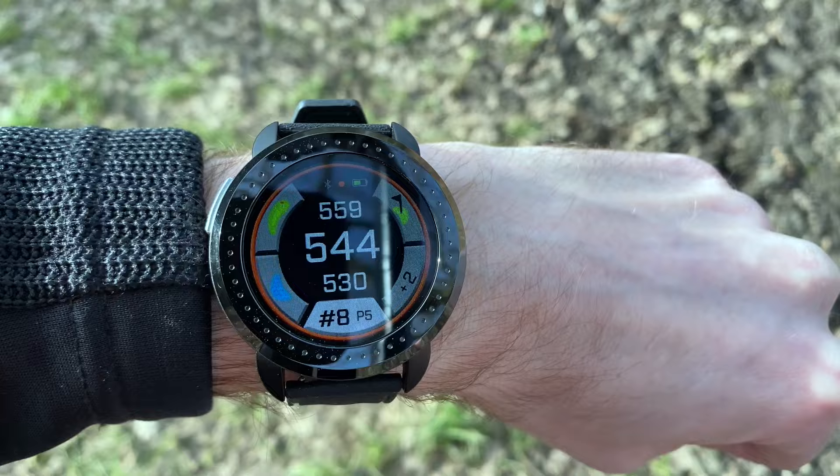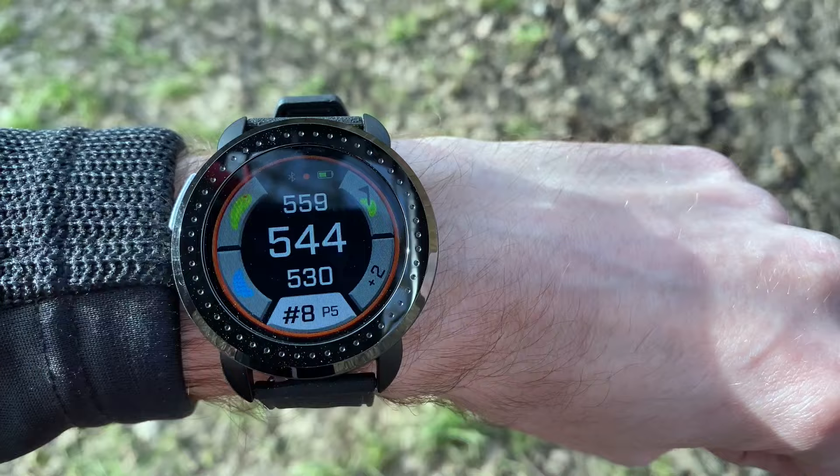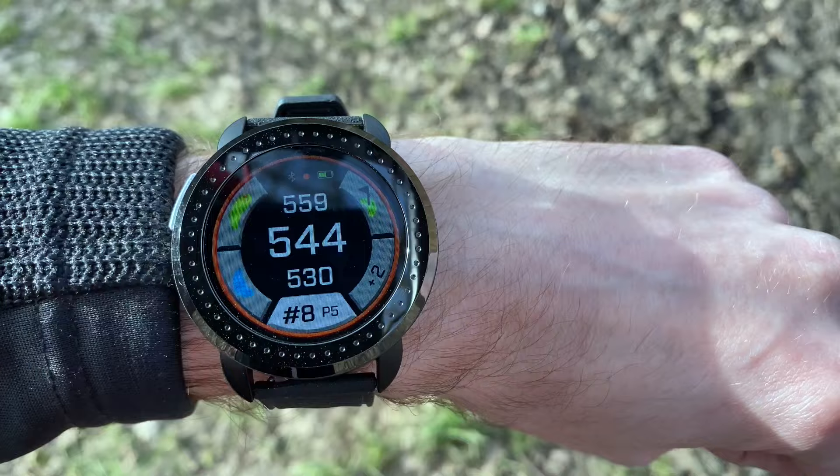That is literally it for the walkthrough. If you want to see my full review of this golf watch to know what I actually think of it, make sure you subscribe to my channel and hit the bell notification so you'll know when I post the full review, which is coming very soon. If you're thinking about buying this watch, check out the links in the description below for any exclusive discounts I currently have.